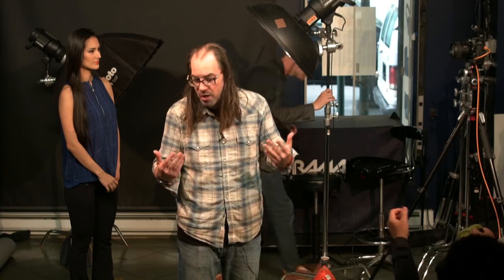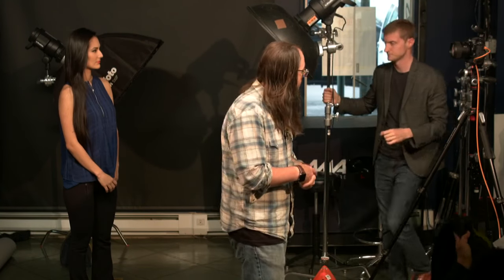I'm not going to use a handheld light meter today because I'm using a Profoto system that has built-in TTL — an exposure system that lets the light communicate with the remote on top of the camera and give us an exposure without a handheld meter. You could just as easily use a handheld meter; it's not really any different.